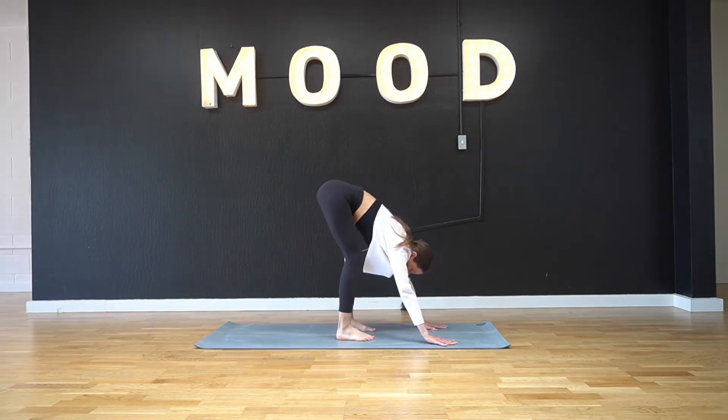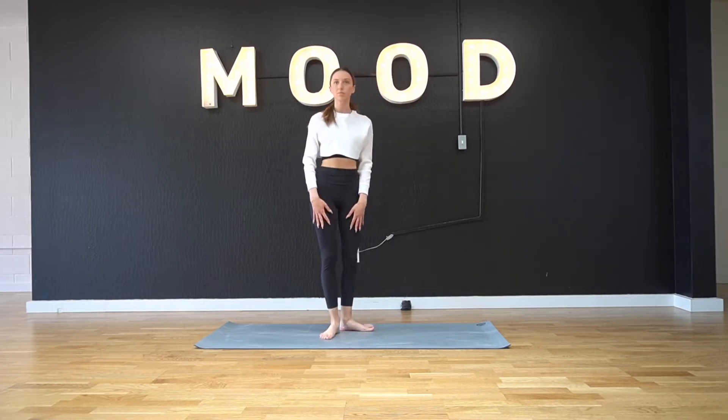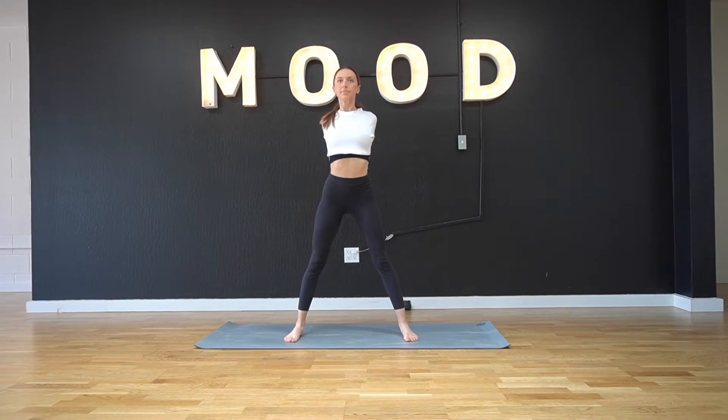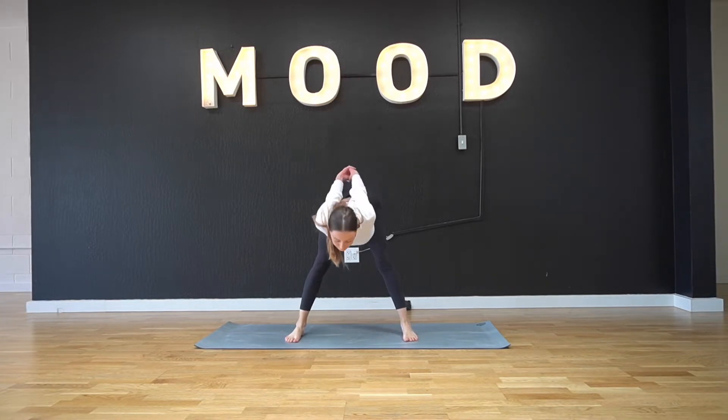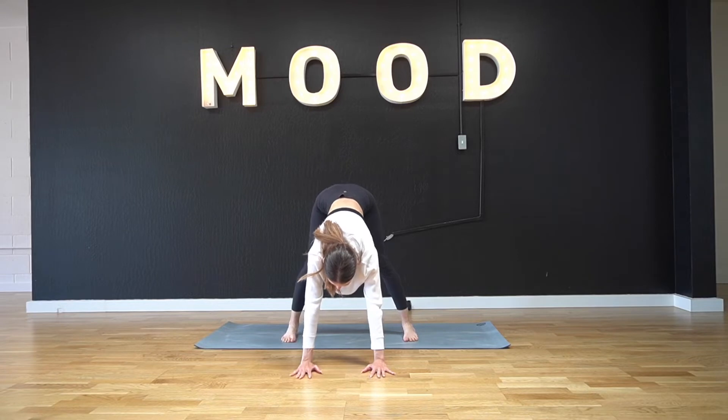Bring yourself back up to a downward facing dog and walk your feet to your hands to slowly roll up. We're gonna face forwards here, spreading our legs a little wider than hip-width apart, shrug your shoulders back and lean forwards, opening up that chest. We're gonna release the hands, bringing them down in front of us, getting a nice hamstring stretch here, bending your knees as much as necessary for you.